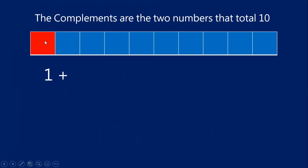One of my blocks is shaded red. I have one red. If my total is 10, how many blue blocks will I have? If there's one red, how many blue? Let's count them: one, two, three, four, five, six, seven, eight, nine. There are nine blue blocks. One plus nine equals 10. One and nine are compliments — they give us that complete set of 10.